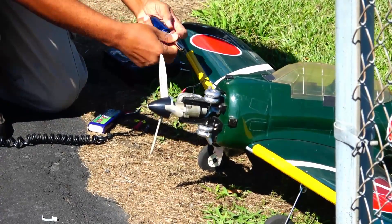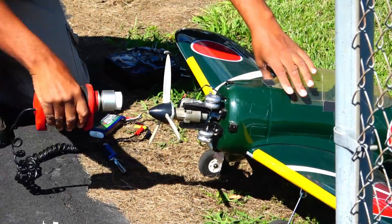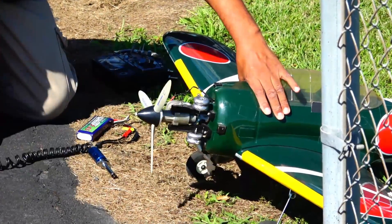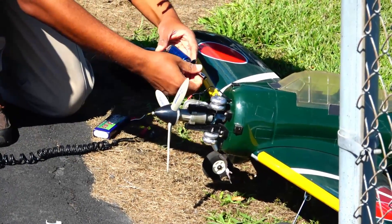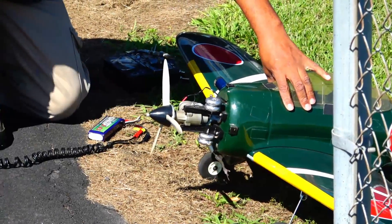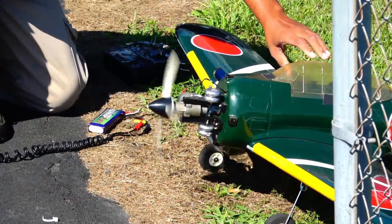I'm not used to this — usually I fly electrics. So the first thing I'll do is prime it. A little glow in there — put a remote glow thing on this. Looks like it's lit. All right baby, don't let me down. Oh yeah, look at that — starts right up!